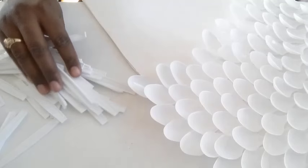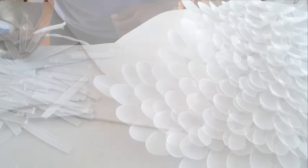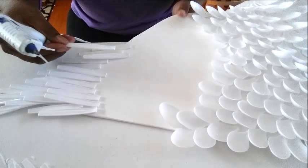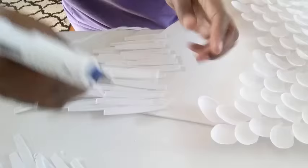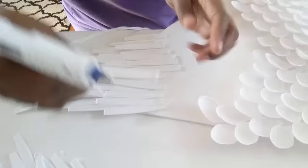Now that the top part of our template is complete, I'm going to use the bottom half of the spoon — no part of the spoon goes to waste in this DIY. I begin to place the bottom part of the spoon on the lower part of the template. Part of that footage got deleted unfortunately, but it's the same concept: you are layering the bottom part of the spoon on top of each other. Keep watching and I'll show you how it looks.